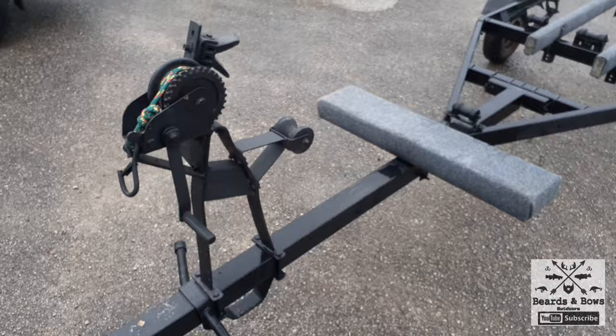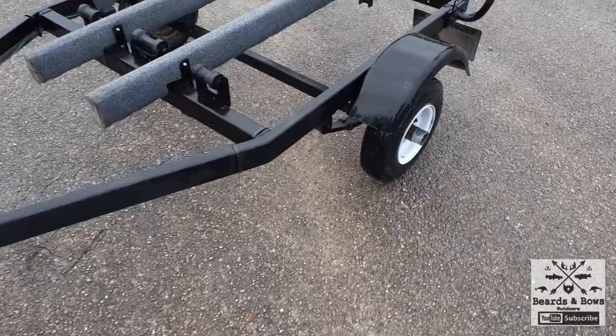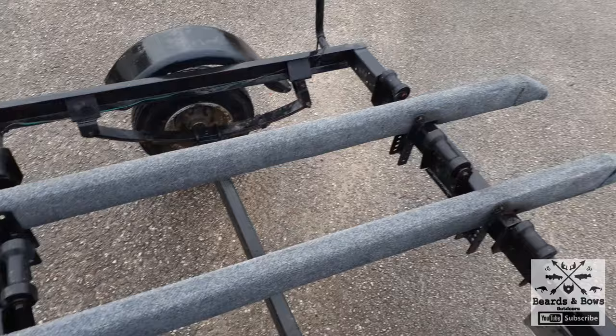This is the updated boat trailer that I got for free. It was all rusty. It's got new rims and tires. It's got bearing buddies on it. I sanded it all down, wire wheeled it all down, then I used flat black Rust-Oleum. I took these old boards off and put new scrap boards on there.